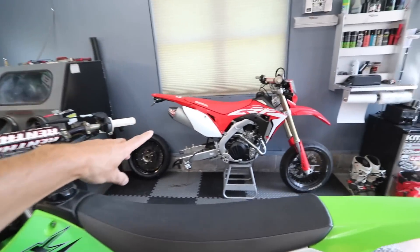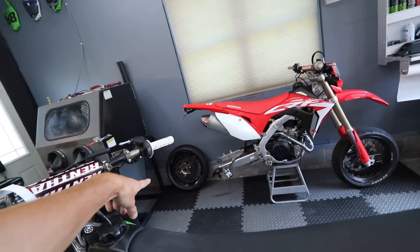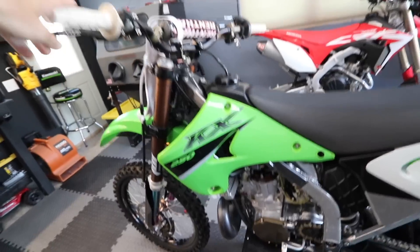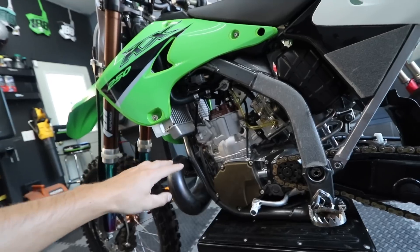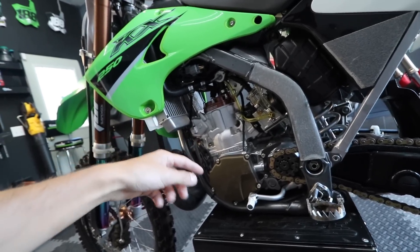We're gonna dabble with this today. We're gonna dabble with the 450L — get that tire back on there, go rip around on that, then tear into this thing and see why it blew up. I think it was just too lean with the Electrex. I'm pretty sure I didn't tune it. I don't think it blew up from something I did putting the motor back together.